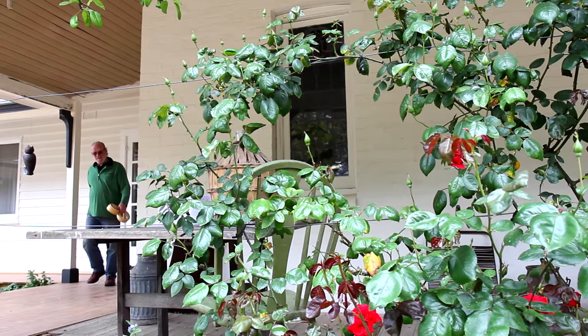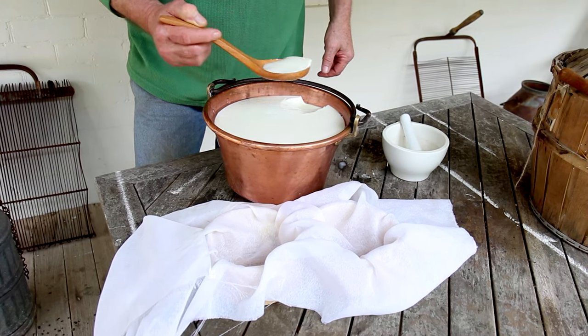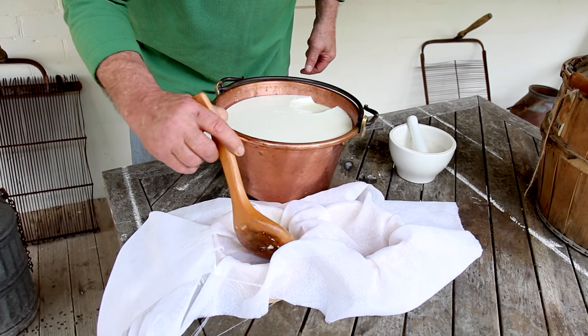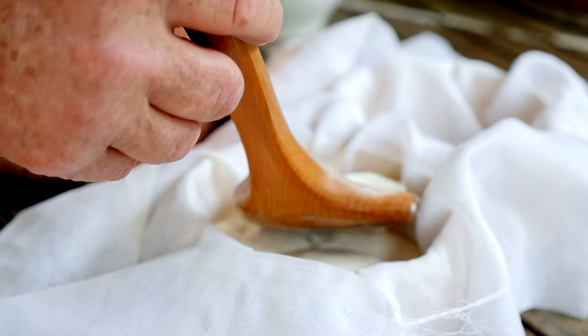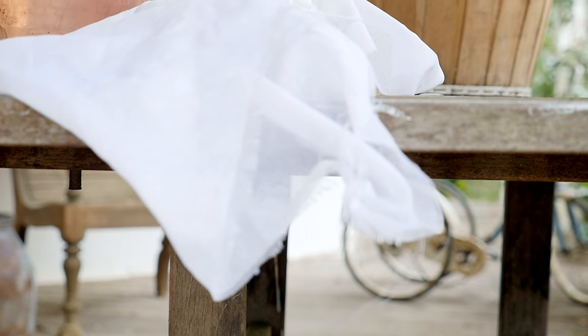Our milk sat overnight and gone sour. You can see we've got a junket there and we're going to separate the solids from liquids. Gradually over the next few hours the whey will drain out. What we're doing here is taking the moisture out — as we know, when we dry things it keeps for longer.